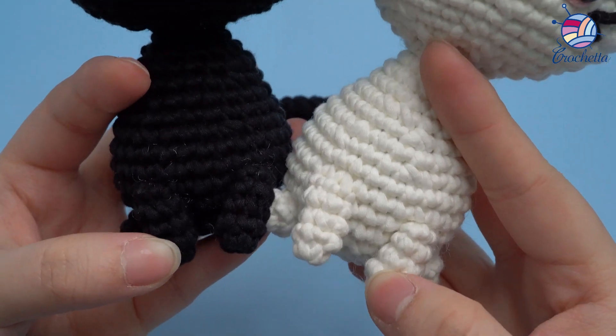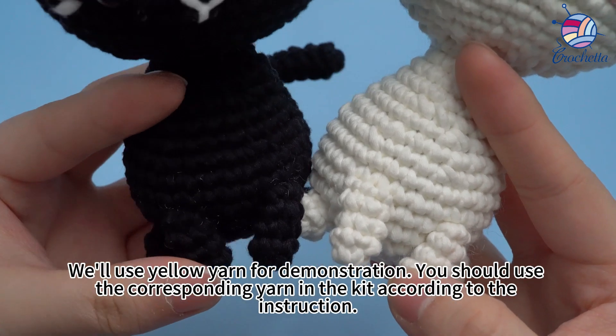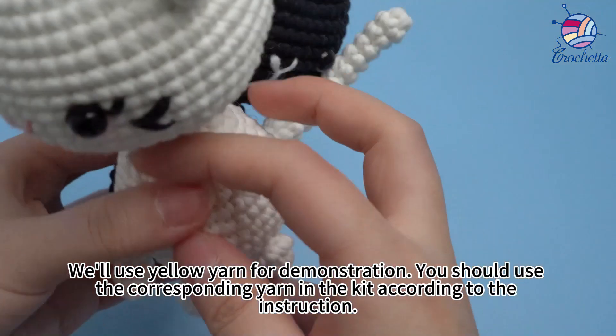We'll be making the arms. We'll use yellow yarn for a demonstration — you should use the corresponding yarn in the kits according to the instruction.